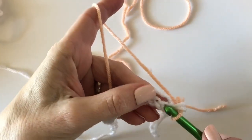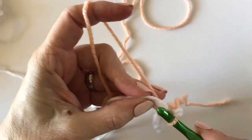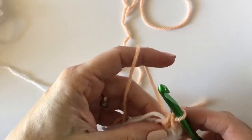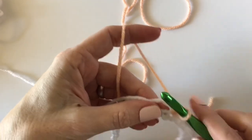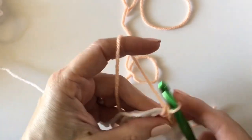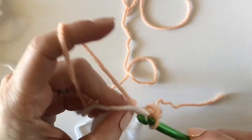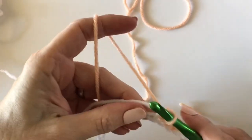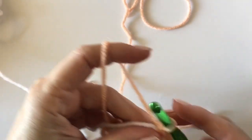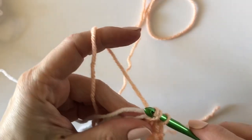All I do is insert my hook into the spot and underneath the white yarn, yarn over, and it tends to just cover it right up. That is what I mean when I say I'm bringing the yarn along with me. I've also recently figured out how to keep the yarn from twisting, and that is what I'd like to show you next.